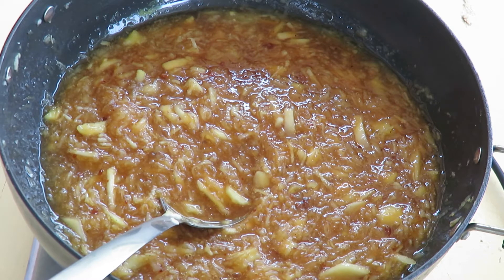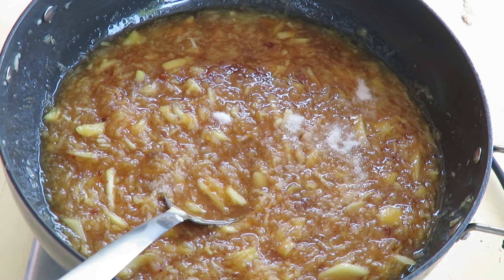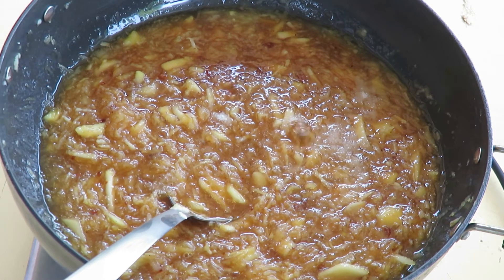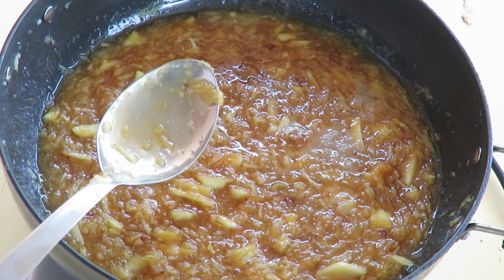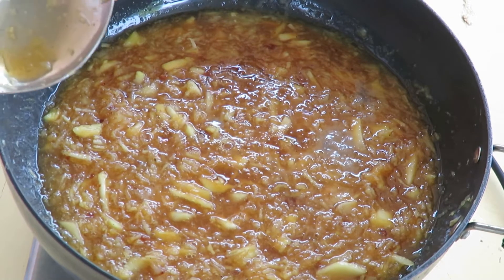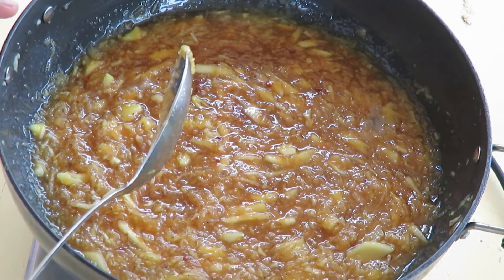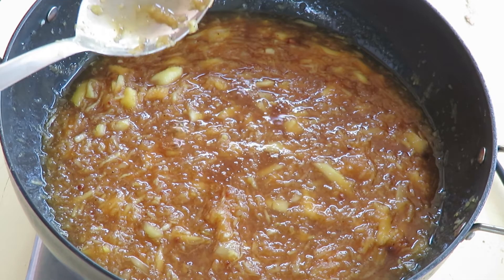Let's add one teaspoon of salt. I like to add salt in most of my sweets because it simply enhances the flavor. It also acts as a good preservative — this Muramba we're making will stay in the fridge for a good one to two years. We're going to let this cook for another 10 to 15 minutes to make sure the jaggery and sugar are completely melted.